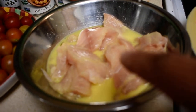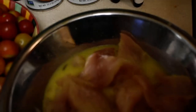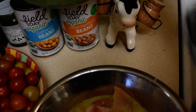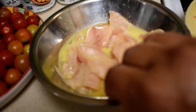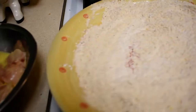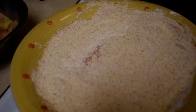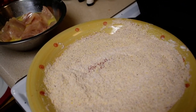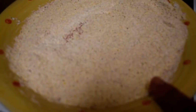What I have is a mixture of one egg and some wine. I use a little bit of Chardonnay wine, and then I'm going to put the fish in this mixture before coating it.